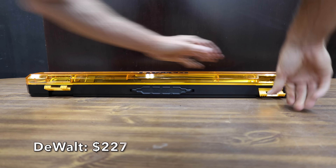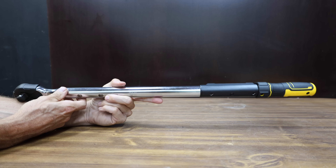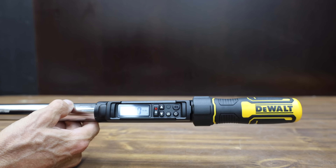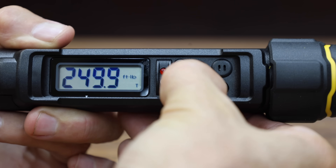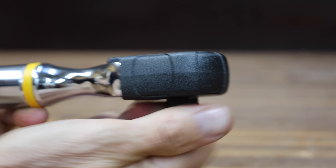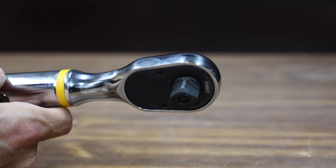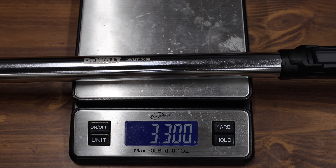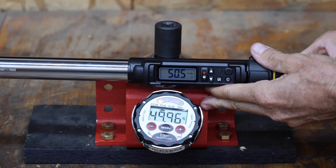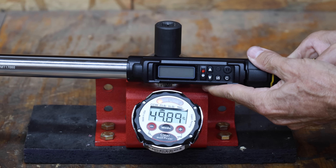At a price of $227 is this DeWalt brand, with a torque range between 50 and 250 foot-pounds, backlit LED screen, and included AA batteries. It measures in newton meters, inch pounds, foot-pounds, and kilograms per centimeter. Made in Taiwan, it weighs 1,496 grams. DeWalt missed the target by 0.6, 0.54, 0.71, 0.71, and just over a foot-pound on the five attempts.